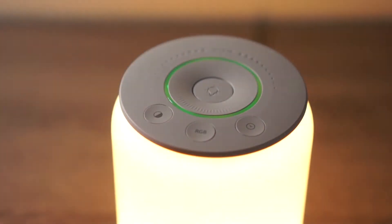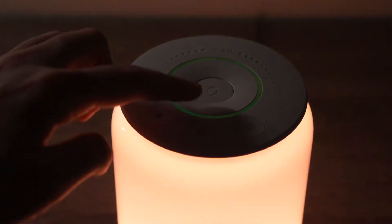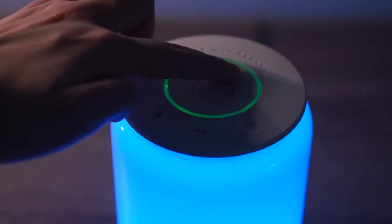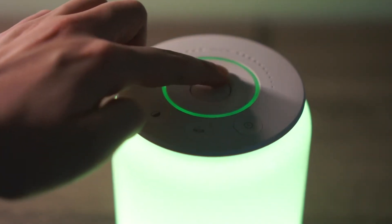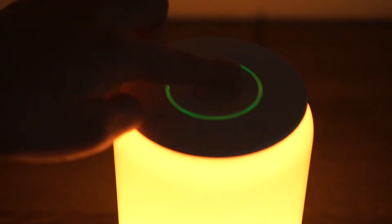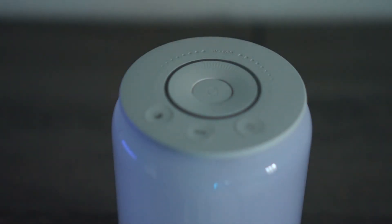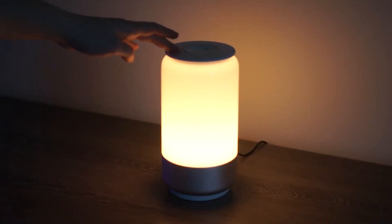The next pro would have to be the build quality. It is made out of nice hard plastic and the base is aluminum. At the top there's a power button in the center, and around it there is a scroll dial. On the white mode setting, that dial controls dimness and brightness; if you switch to RGB color mode, it toggles through all the different colors. The bottom left button changes it to white mode, the middle RGB button switches it back to color and you can use the dial to go between red, orange, yellow, green, blue, and purple manually. The right button is the timer button, which automatically sets up to 30 minutes.